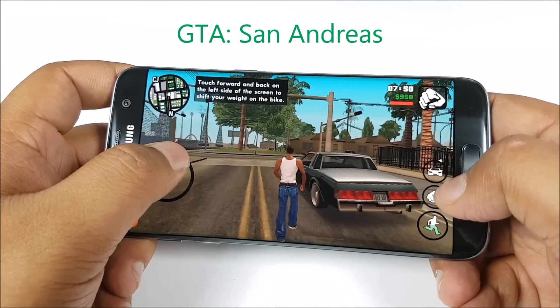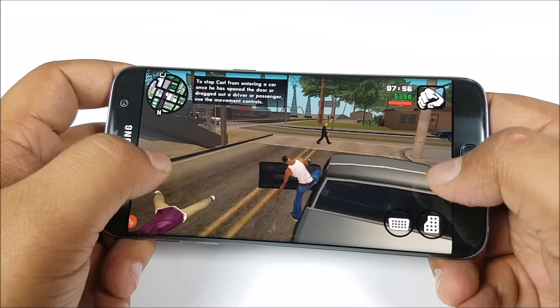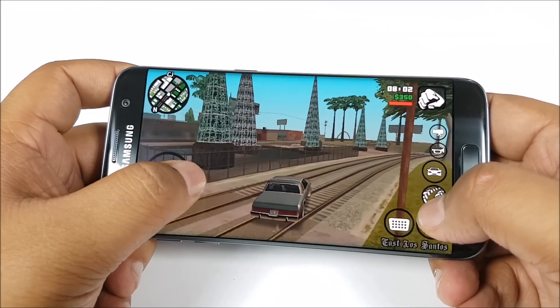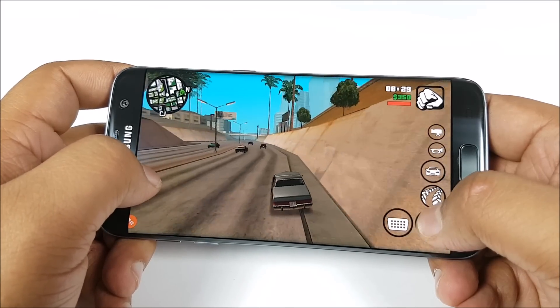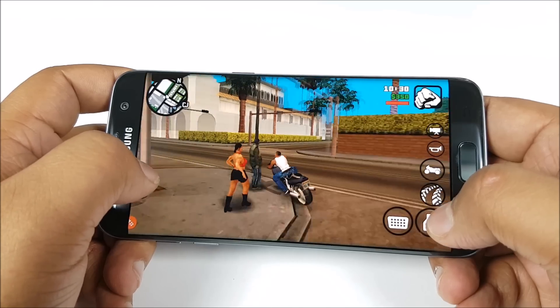Let's move on to another game — this is GTA San Andreas. You can see smooth gameplay and we are playing this game in high visual quality. Until now, I really haven't felt that this phone is getting hot at all, so it's not just the temperatures we have seen — this phone doesn't feel hot at all while playing games for a long period of time.